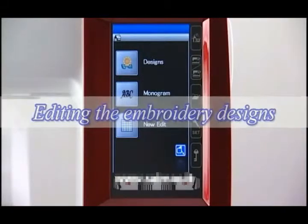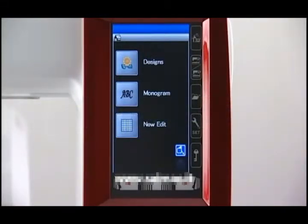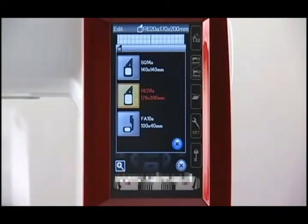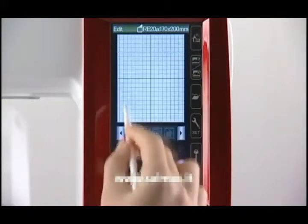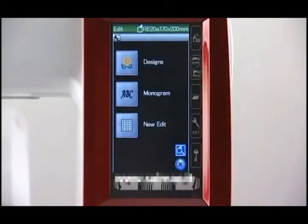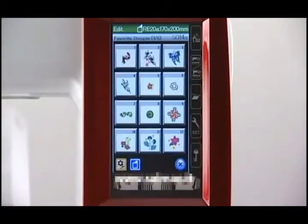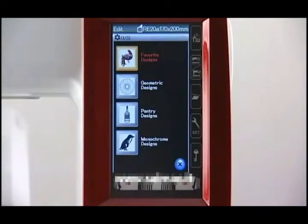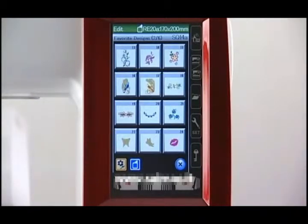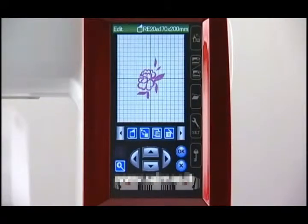Editing the embroidery designs. In the editing mode, you can edit and combine designs to create your own original embroidery. Press the editing mode key to open the editing window. You need to select the appropriate hoop before editing the designs. Press the hoop selection key and select the hoop you wish to use. You can open the built-in designs, monograms, and designs from the USB flash drive into the editing window. Select the data source for the design you wish to open. Select the desired pattern in the pattern selection window. The editing window appears displaying the pattern you selected.